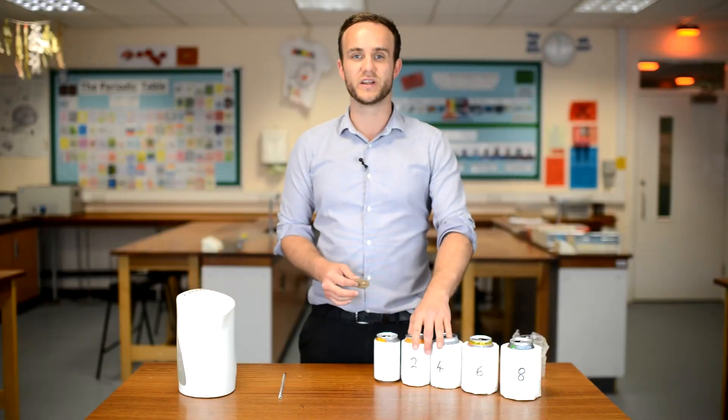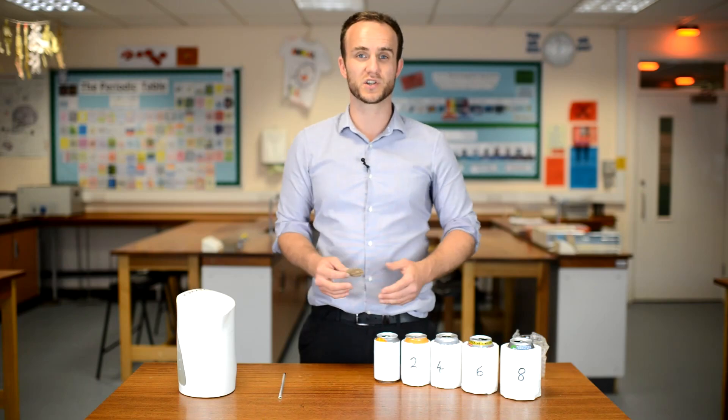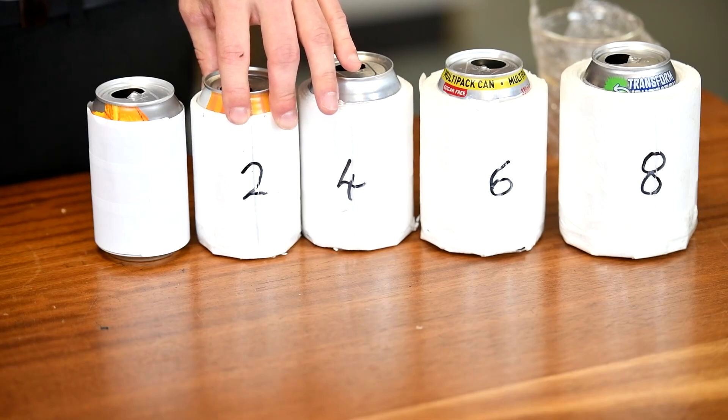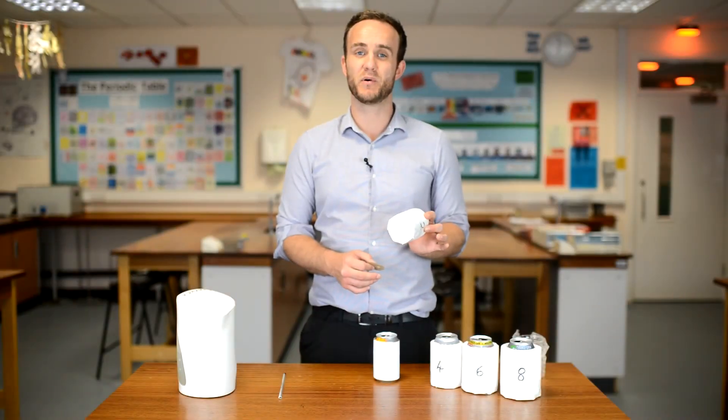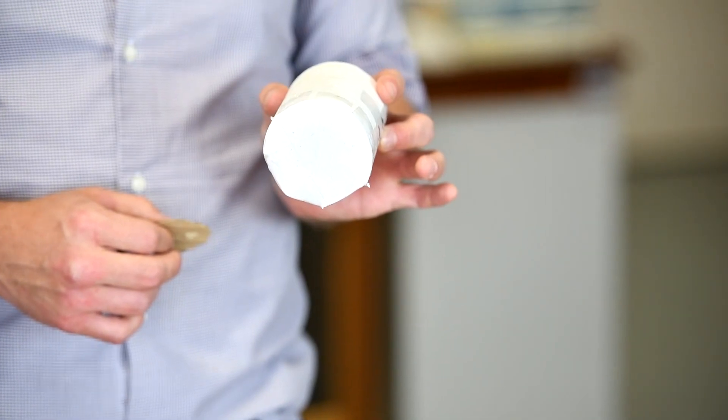The insulation on these is going to reduce the heat lost due to conduction mostly — it's going to reduce the vibrations from the can being transferred to the air around it. I also have layers on the bottom of the can as well to reduce conduction happening and energy being lost to the table.